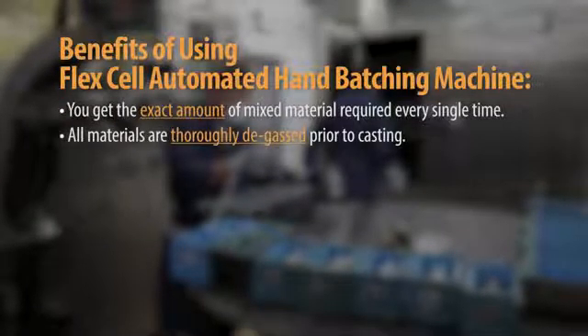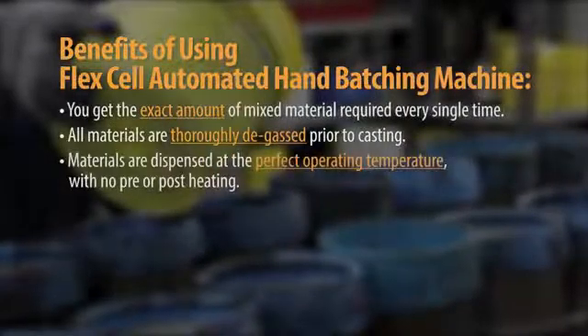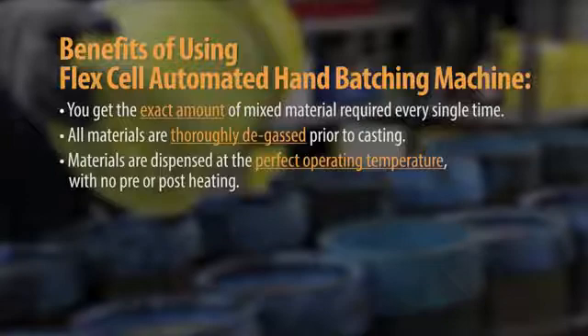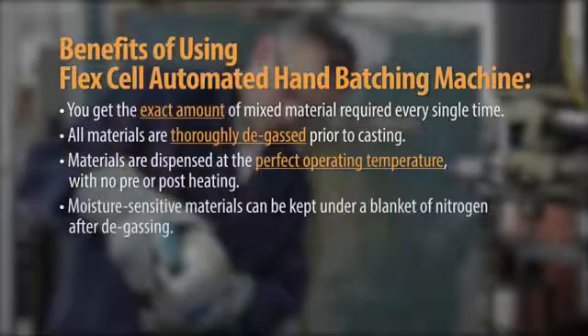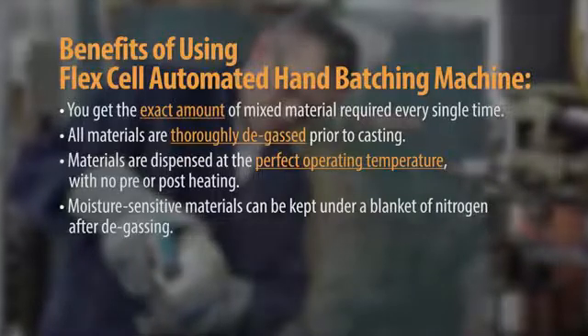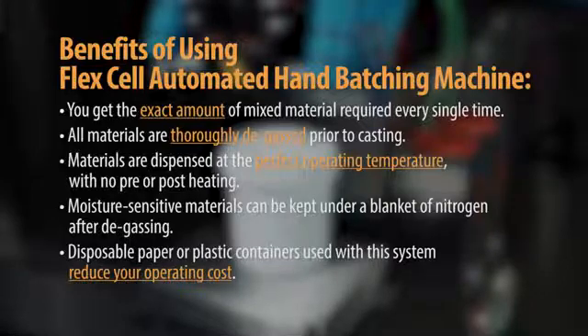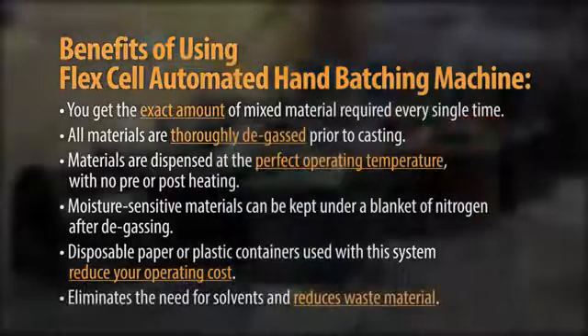All materials are thoroughly degassed prior to casting. Materials are dispensed at the perfect operating temperature with no pre- or post-heating. Moisture-sensitive materials can be kept under a blanket of nitrogen after degassing. Disposable paper or plastic containers used with this system reduce your operating cost, eliminate the need for solvents, and reduce waste material.